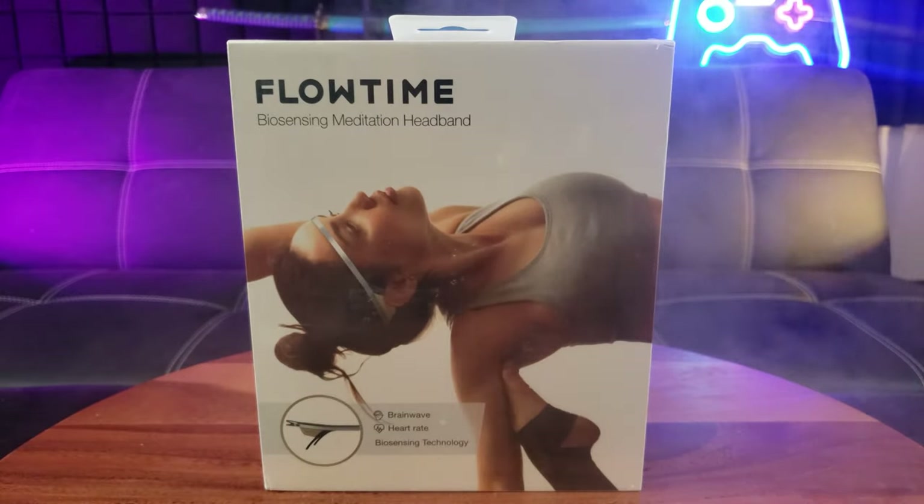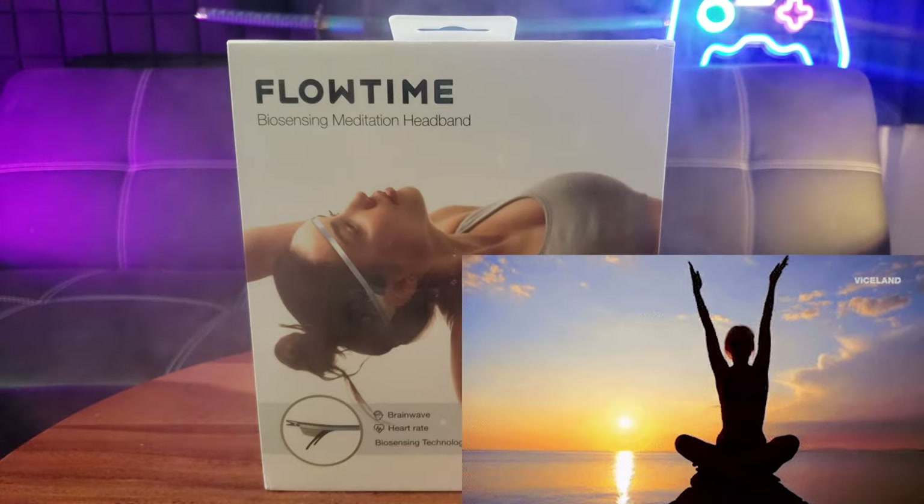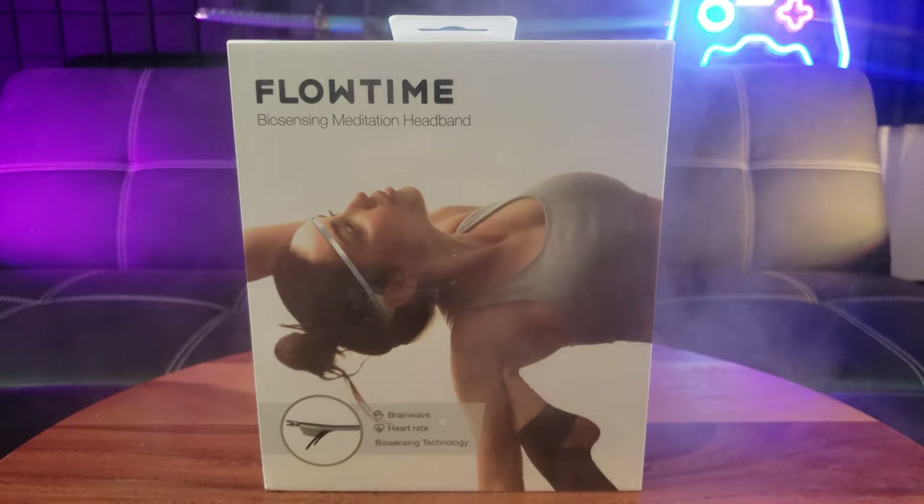Have you ever wondered what your biometric data is when you're meditating? Let me introduce to you the Flowtime Biosensing Meditation Headband.